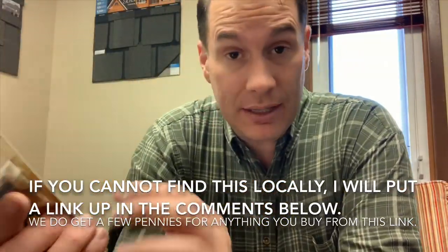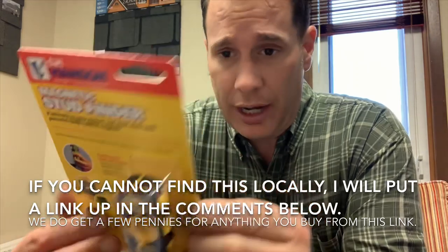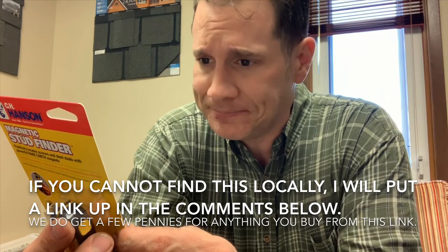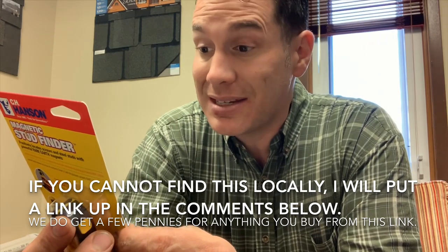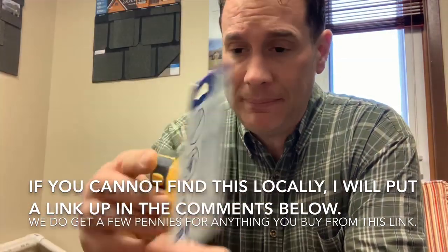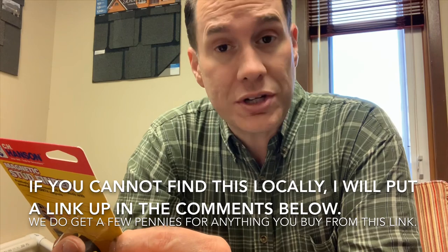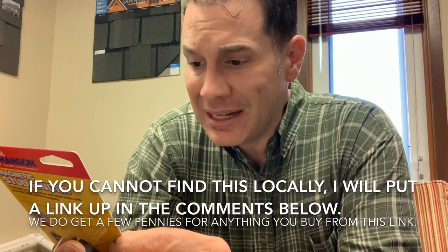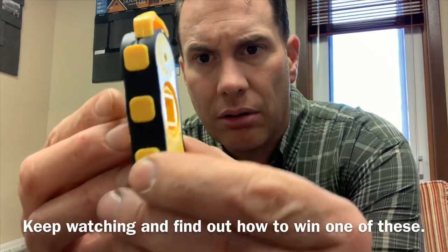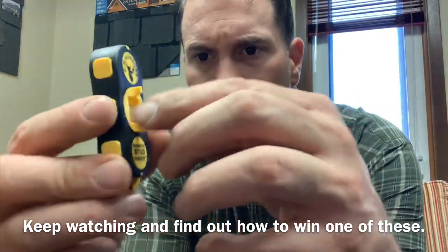This is what it looks like. It says — this is actually a stud finder. It says: locate stud by finding drywall screws and nails. Simply slide the magnet stud finder over the wall in an S-shape pattern until it locates a screw or steel stud. The magnet stud finder will pull itself to a nail or screw. So this is what she'd be.